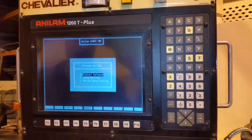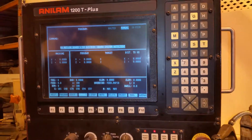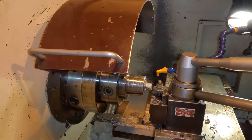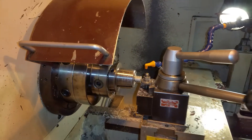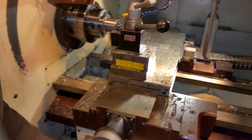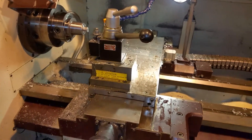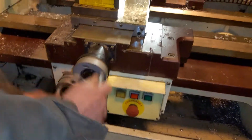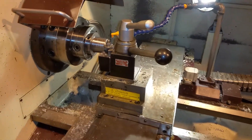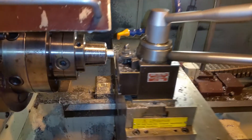F10 gets you in. Control software — turn the servo on right there, and then the first thing we've got to do is turn the hand wheel on, and we've got our hand wheel motion here. Then we'll touch off our tool.